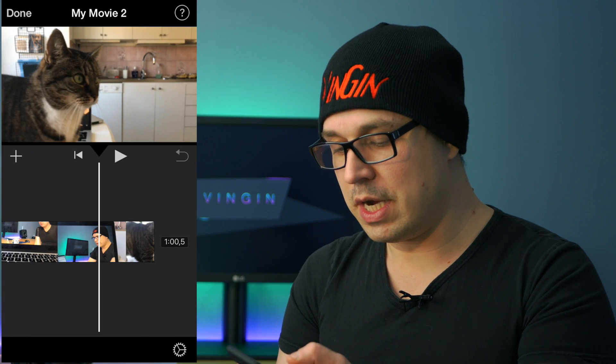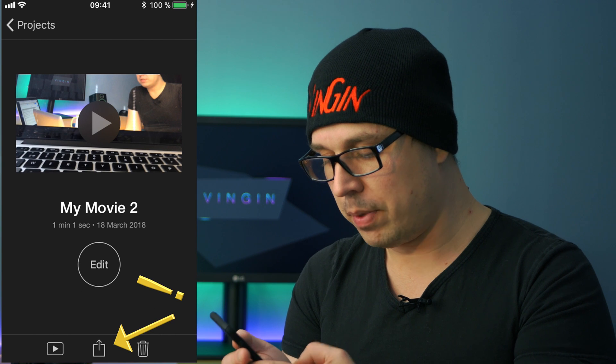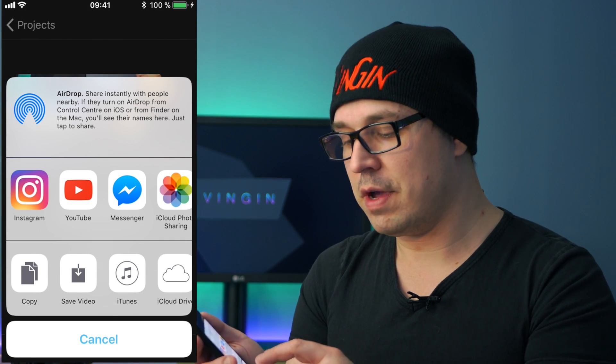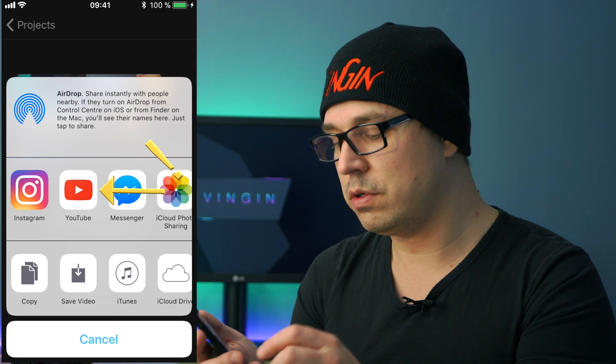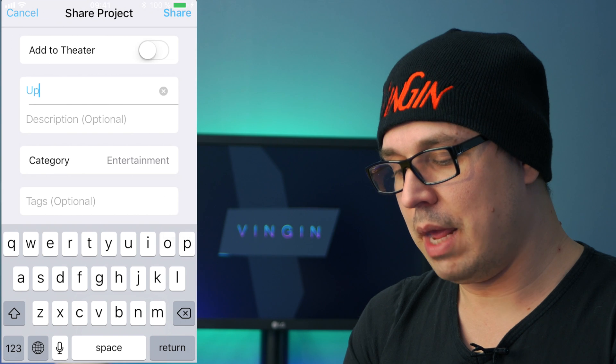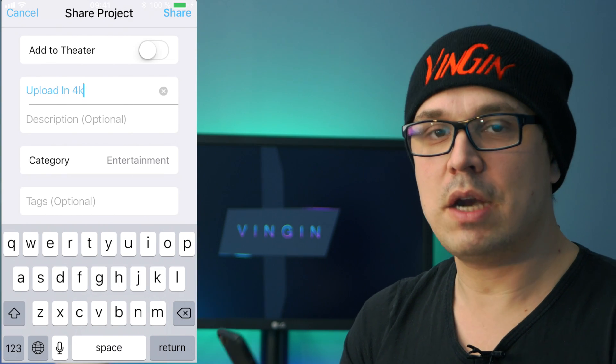Once you're done, you hit done and choose to upload, and this is where it gets interesting. Instead of saving the file like you usually do, you hit the YouTube app, and now you can enter the name of the video — and here's the big magic.